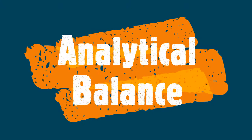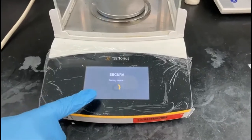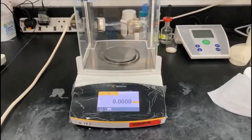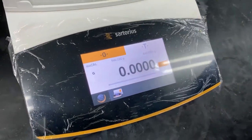Standard operating procedure for analytical balance. Switch on the analytical balance and ensure all the balance sliding doors are closed. Wait for the display to stabilize. Press the zero option and wait for the display to read zero.